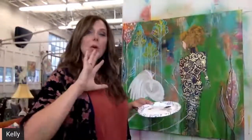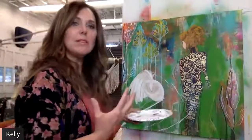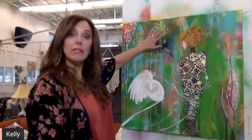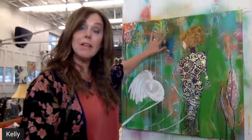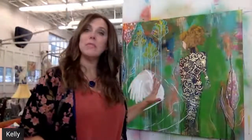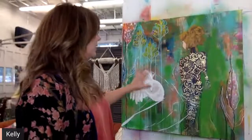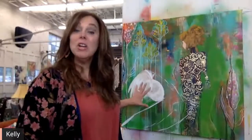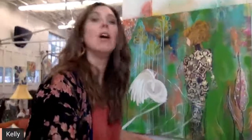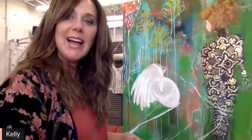I wasn't quite sure what I was going to do with this, and it hit me that I wanted to do something that was a contrast. I have a lot of texture, a lot of movement, and a lot of color going on — so I knew I wanted to do something in a soft white or neutrals. It came to me: a white owl. That's what I'm working on. I started working on it and stopped myself an hour ago and thought, 'I should do this live so they can all see what's going on.'